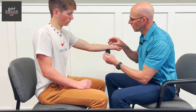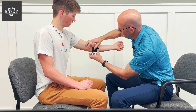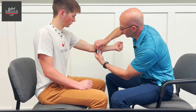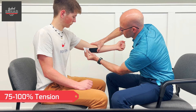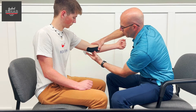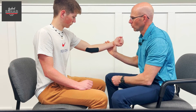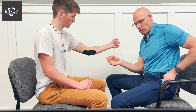This taping is called a mechanical correction. We want to do about 75 to 100% of tension. It doesn't matter which direction you're going because it's not going to recoil when it's over 50% tension. So we're going to take it from the ulna side, no tension when you lay it down, and then you really get a good stretch on it. Tape it up, and then lay the other side down with no tension. So now when he goes back like that to throw, it gives a little more tension to it.